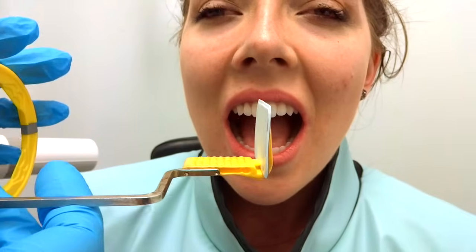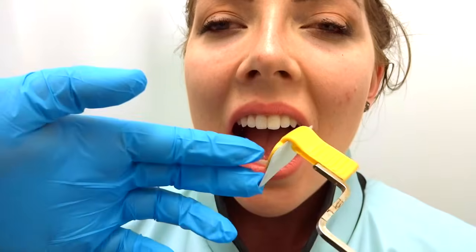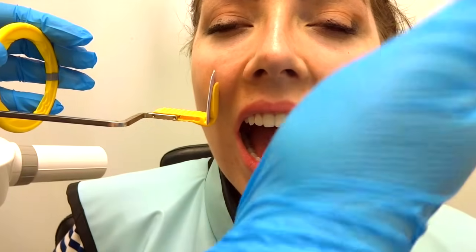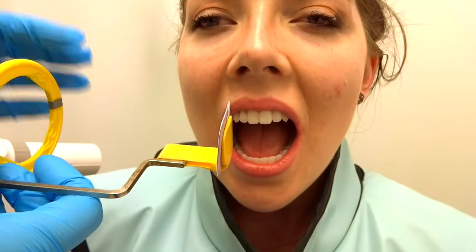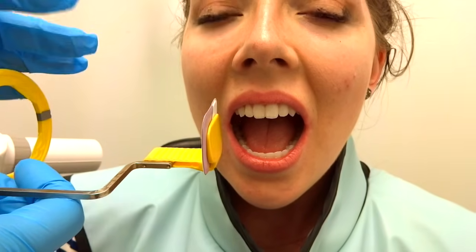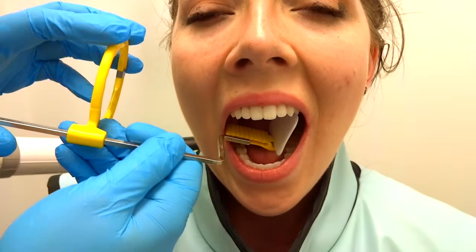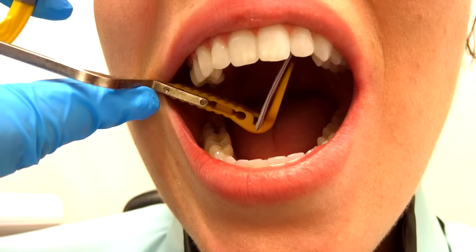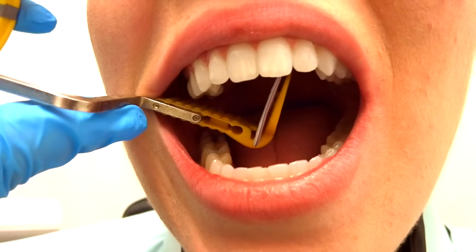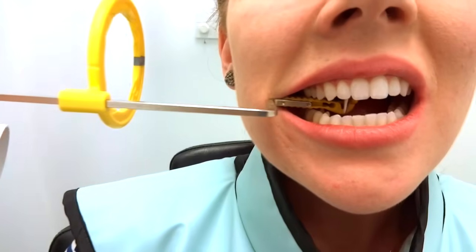I'm going to show you how to place a maxillary PA. If you place the lower here, it's going to be the opposite upper — it kind of makes an X shape as you go through the face. For the upper, you want the film as close to the teeth as you can, but sometimes that's impossible, so place it a little more to the midline if you have to. You want to make sure the plastic is touching the occlusal surfaces before the patient bites down — that keeps it in place instead of making the film go crazy when they bite.